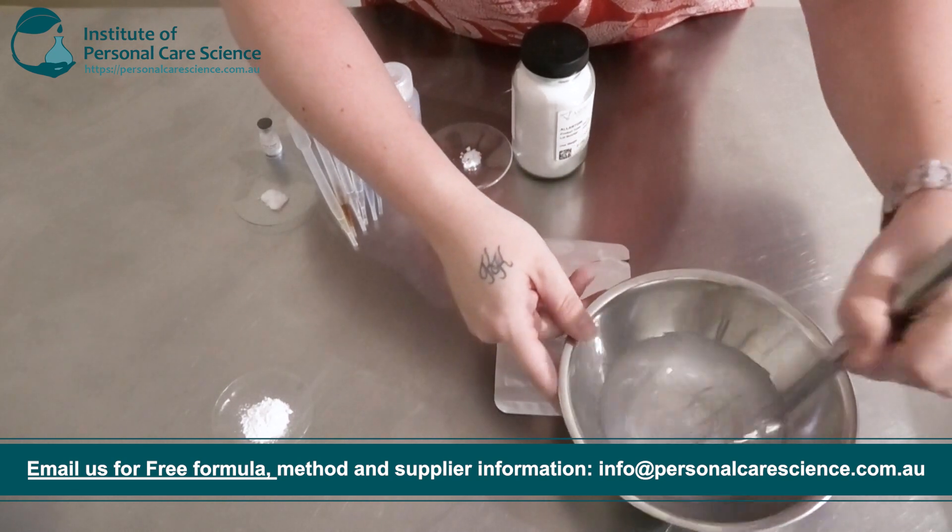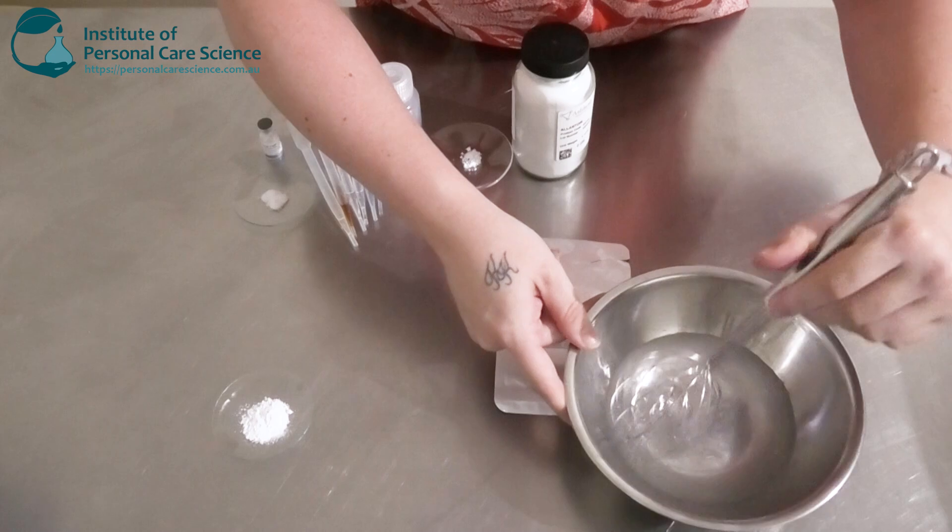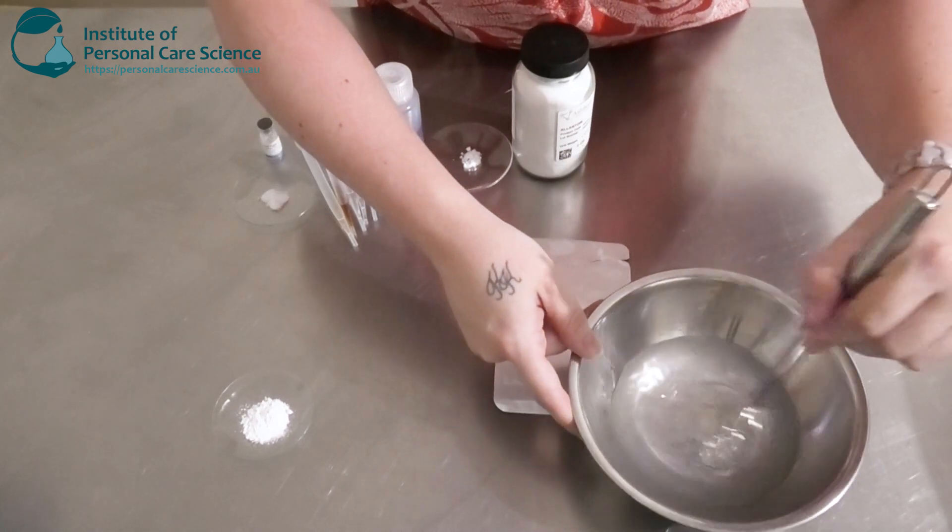So I'm just going to stir that to dissolve it. It needs to be added to the water phase, and then once it's dissolved, we can move on to our next step.